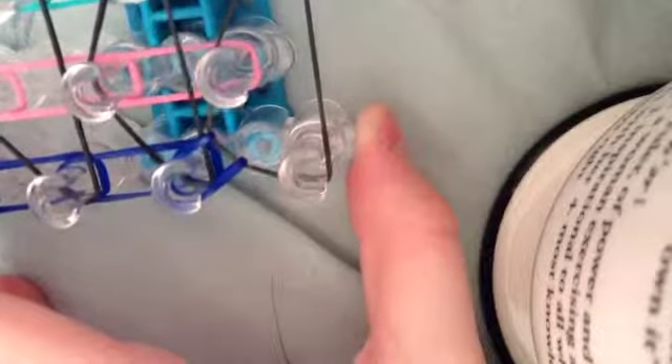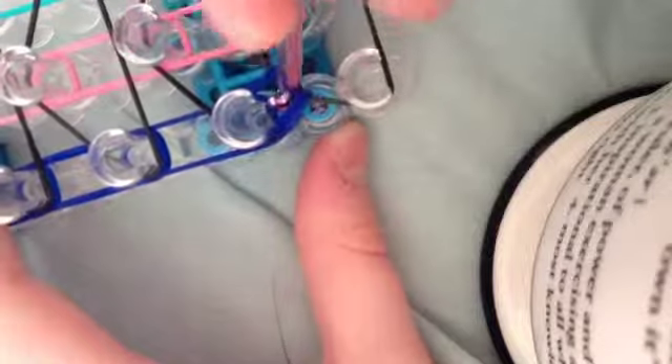You're going to grab the bottom band — not the inside color — and bring it forward to its peg. Then do it again: grab the bottom band and loop it forward. Grab the bottom band and loop it forward. You're going to have this bottom band, not your inside color — loop it forward. Keep doing this until you reach the very end of your loom.